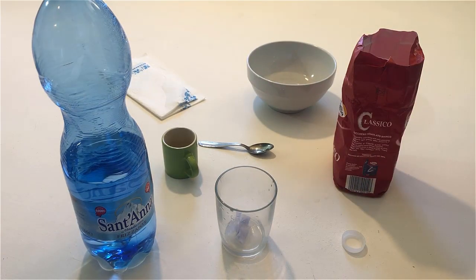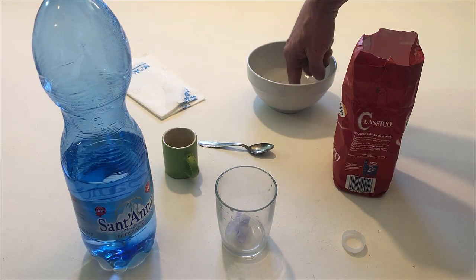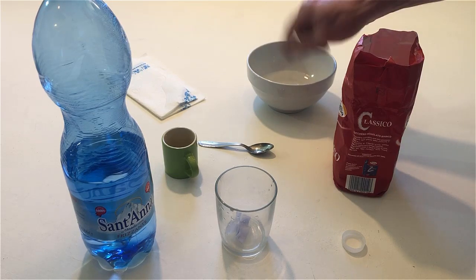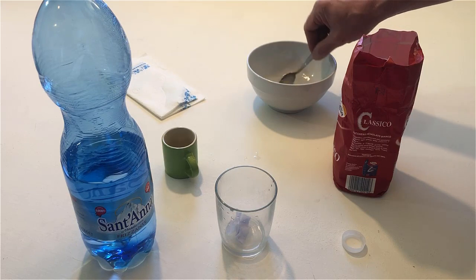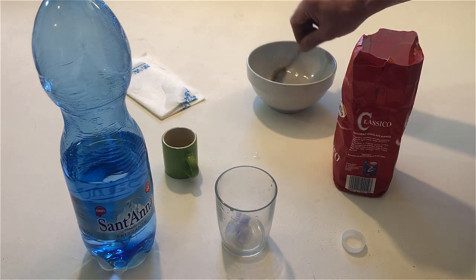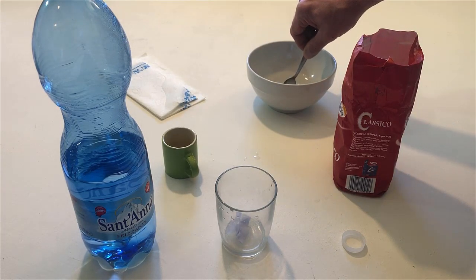Stir the water in the bowl with your finger. Now do it again but with your little finger. Now do it again but with the teaspoon. Stop stirring, but leave the teaspoon in the bowl.